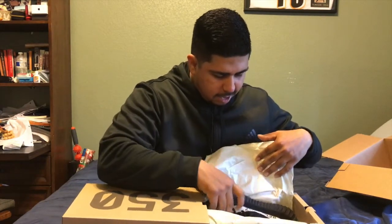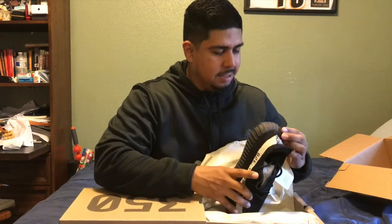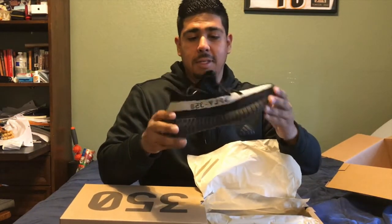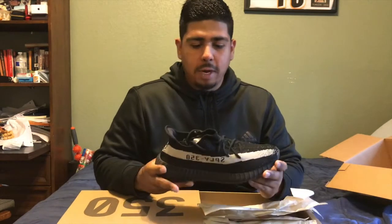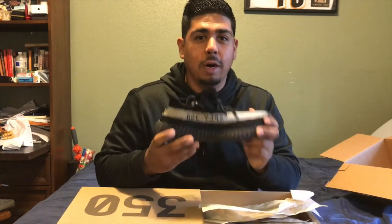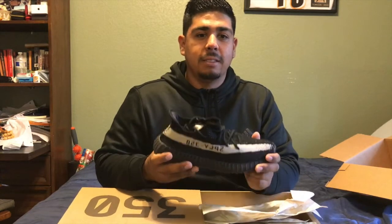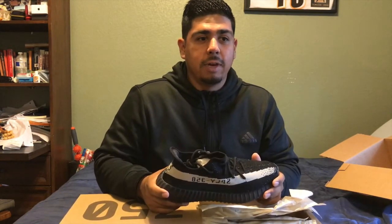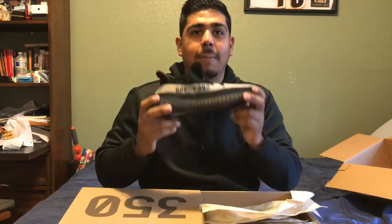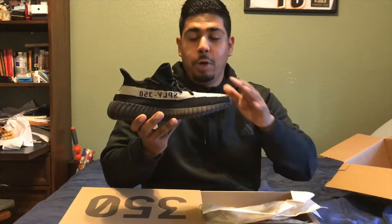Oh, they're here - swag! I mean, honestly this is only my second time getting a pair of Yeezys but when I first got them it was kind of a surreal moment just because they're so hard to get. You have to be really lucky to get them retail, and I got these retail. Every time you get a pair it's like a surreal moment.